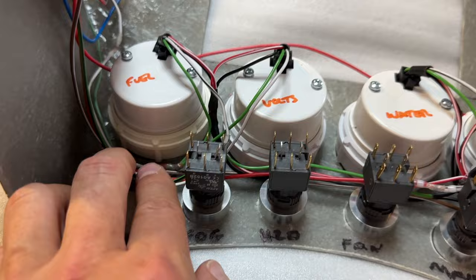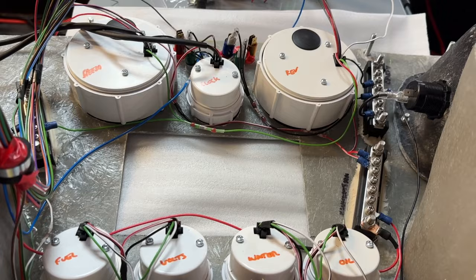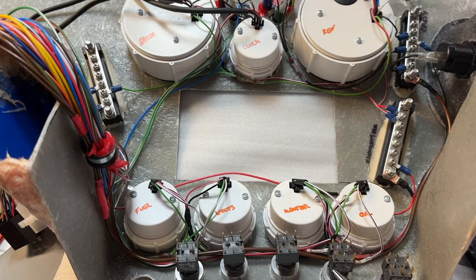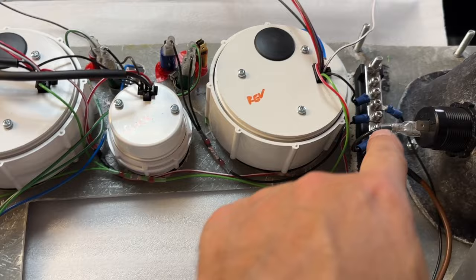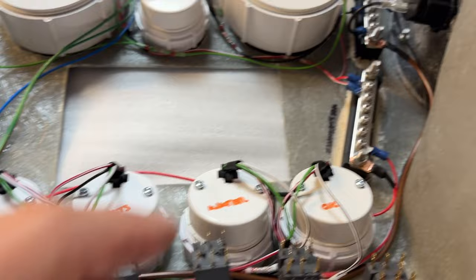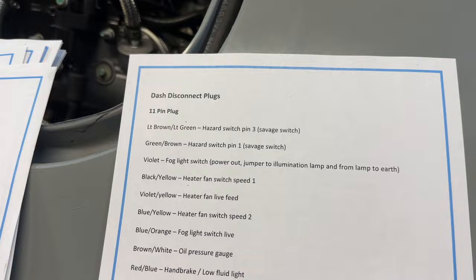Hopefully it'll be less of a bird's nest than before, though there's an awful lot to go in. For any earth — earth bar. Any illumination — illumination bar. Going down the list I should have only six or seven wires left that I'm a bit stuck on, which will be easier to sort out. I've got four earth wires — joined them all together and ran a large earth all the way around to the bar, which earths everything on the bar.